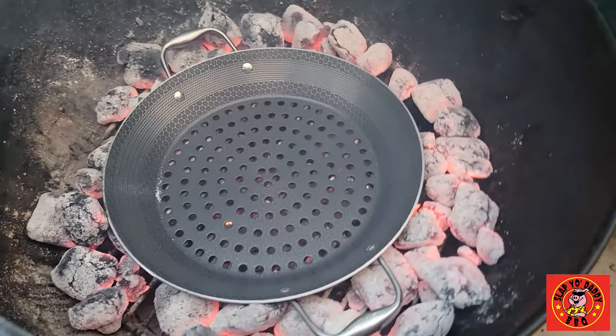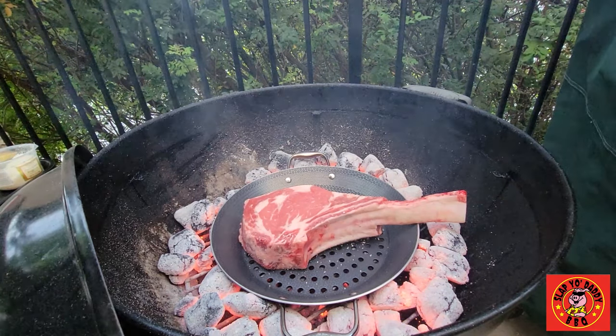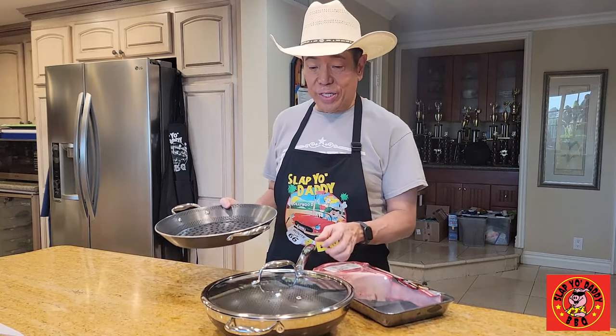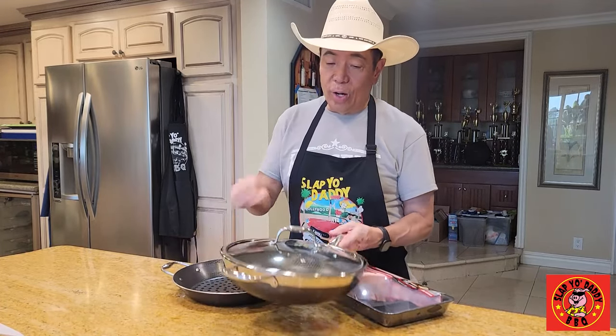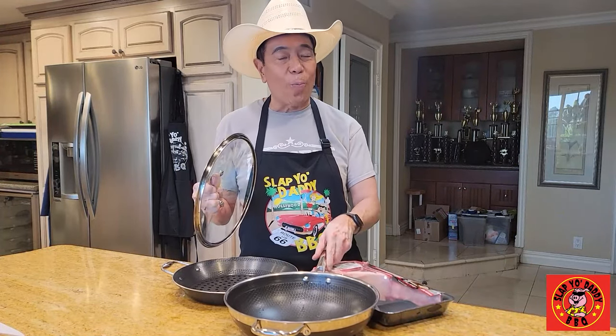This is going to be their grill pan with holes in it. These are hybrid pans that combine the convenience of cast iron with stainless steel together with non-stick coating. We're going to do it also on the wok here, and we're going to show you guys how we do an amazing scorpion steak.